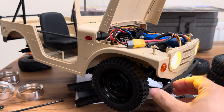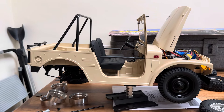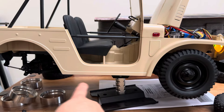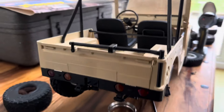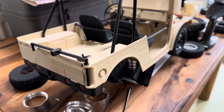It's a Suzuki Jimny 1970 — exactly the same one as the Golden Nugget. I might do it gold but I think that's a bit cheesy, so I'll probably just leave it as is or do a paint job. I'll also be making some rock sliders.